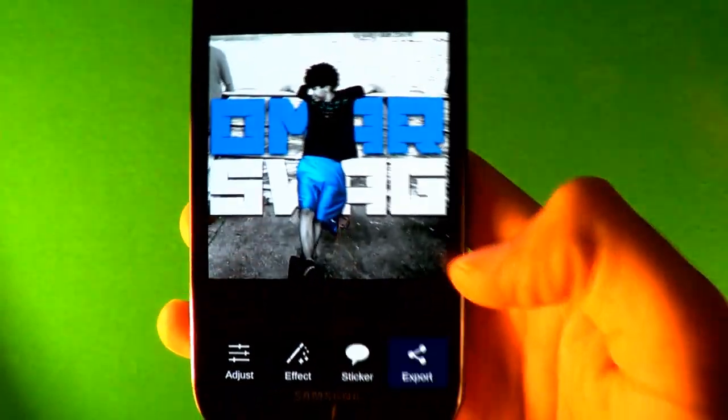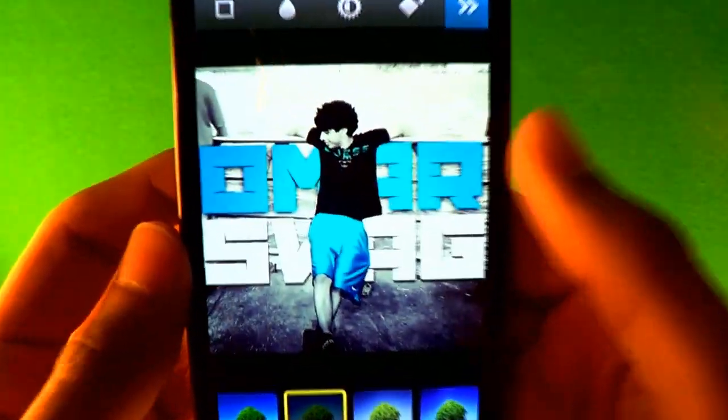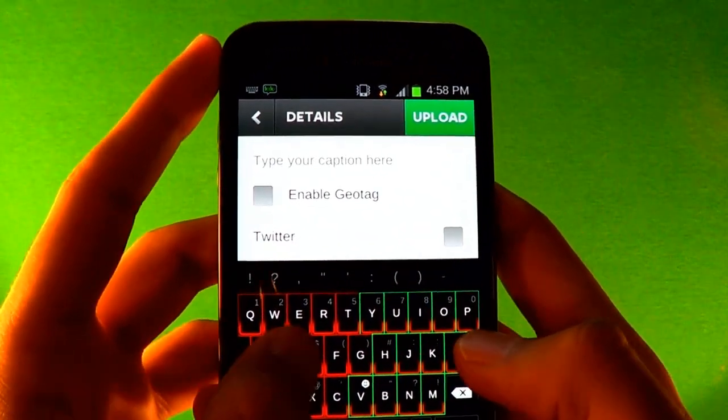If you don't like the color choice you made, you can go back to Effect, Hue, and since they're all the same color you can change them all together. From there go to Export. If you have Instagram, go to Instagram and select the second effect because it makes it look nice. Name it — I'll name it 'swag'.